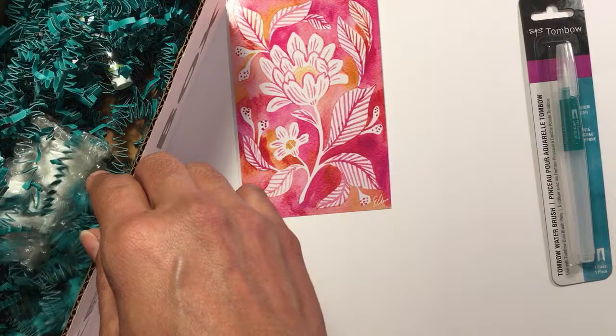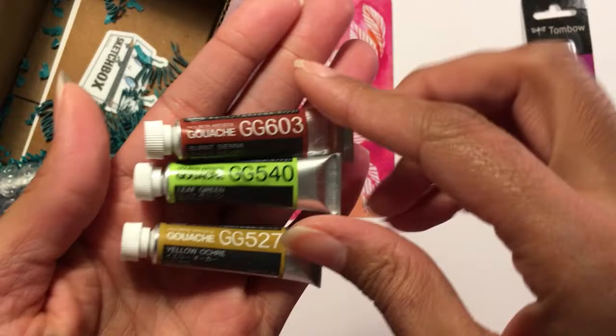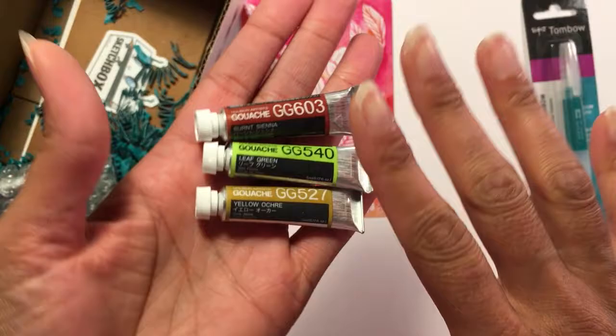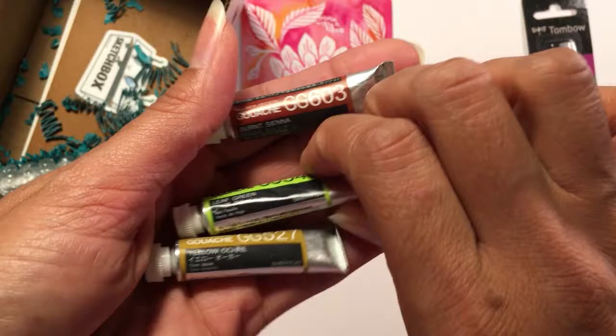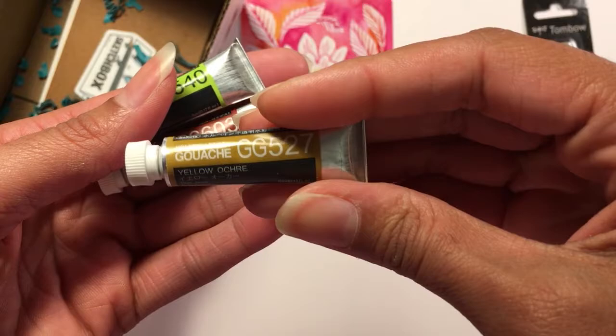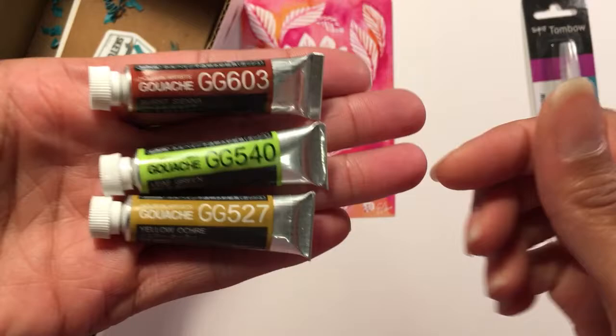We've got three little tubes of gouache — I'm excited! I've been wanting to use gouache again. The last time I used it was actually in college, so it's been years. We've got burnt sienna, leaf green, and yellow ochre — very fall colors. These are all three by Holbein, tiny little gouache tubes. They're so cute!